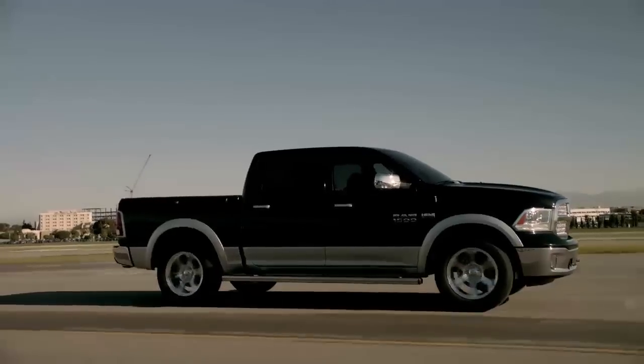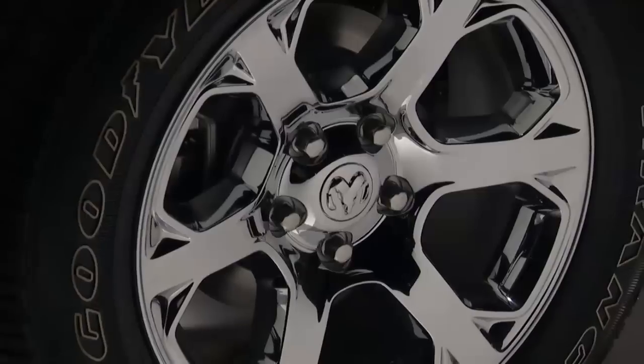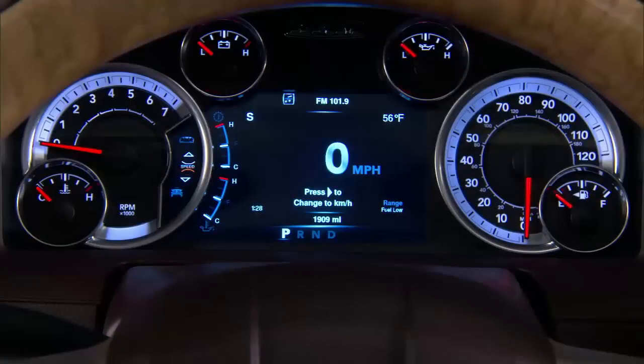Your vehicle is equipped with a tire pressure monitoring system, or TPMS. It measures pressure in your four road tires and sends the tire pressure readings to your vehicle. The tire pressure monitoring light located in the instrument cluster will turn on and an audible chime will sound if the pressure is low in one or more of your tires.